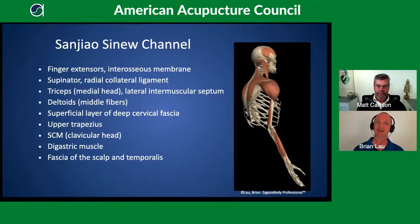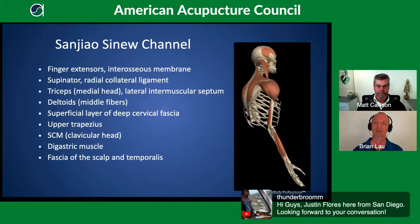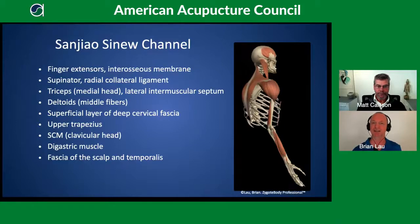We have the fingers, finger extensors on the posterior surface of the forearm. Deep to that is the supinator. Then the medial head of the triceps — there are three tricep muscles, the long head and lateral head are more superficial, and the medial head is deeper in a different compartment. The medial head is part of the Sanjiao sinew channel, while the more superficial heads are part of the small intestine sinew channel. The channel then connects with the lateral intermuscular septum into the deltoids, the superficial layer of deep cervical fascia, upper trapezius, SCM, digastric, and up into the scalp.